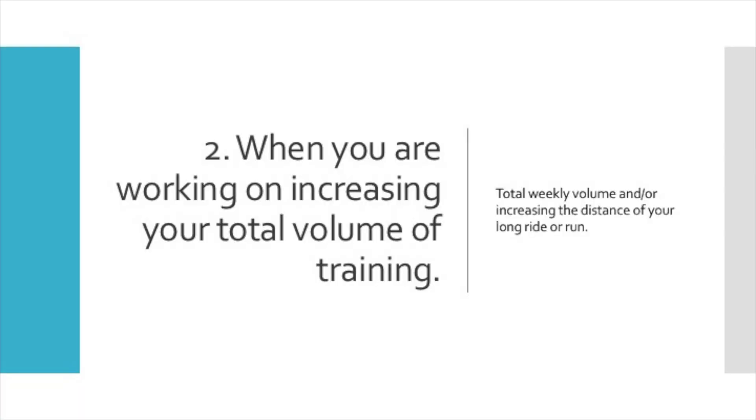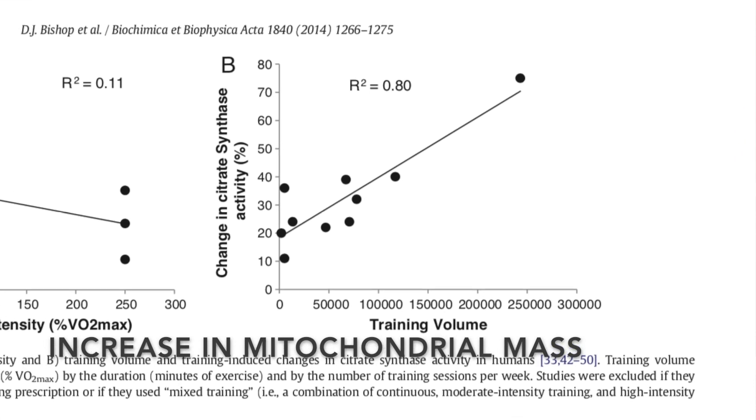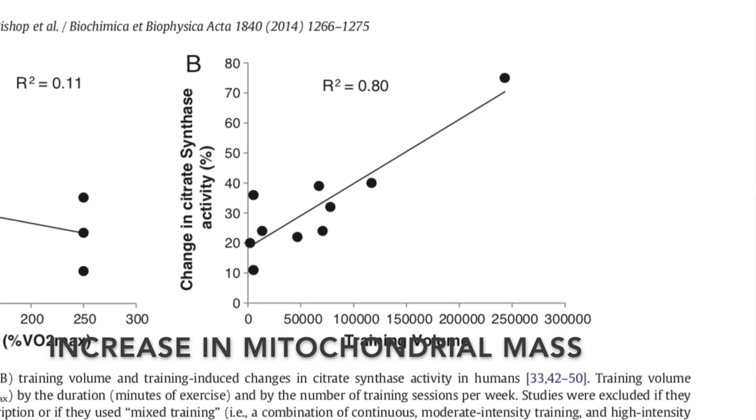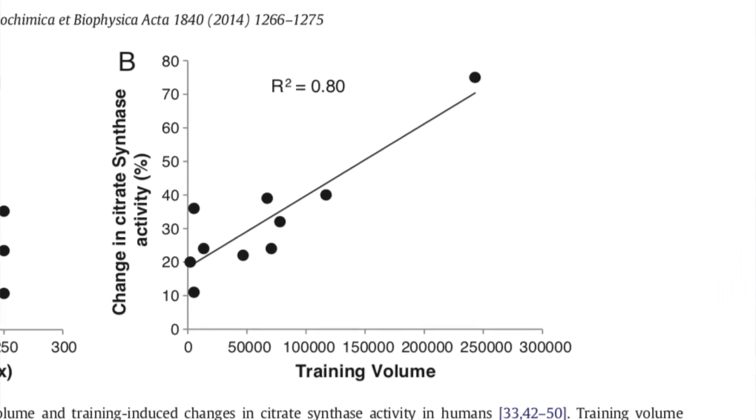Reason number two to train at the low end of Zone 1 is when you are trying to increase your training volume and/or increase the time or distance of your long run or ride. Increasing your total training volume is important for improving endurance performance. One resulting adaptation is an increase in something called mitochondrial mass — an increase in the size and number of the mitochondria within the training muscle, where the aerobic conversion of substrates such as fat and glucose are converted to energy for muscular work.